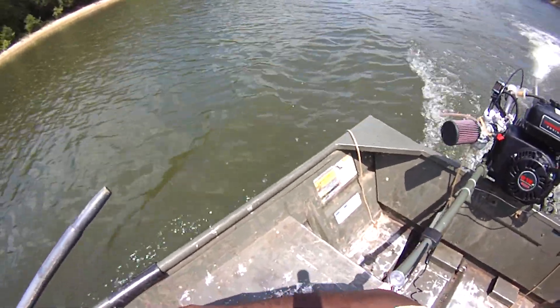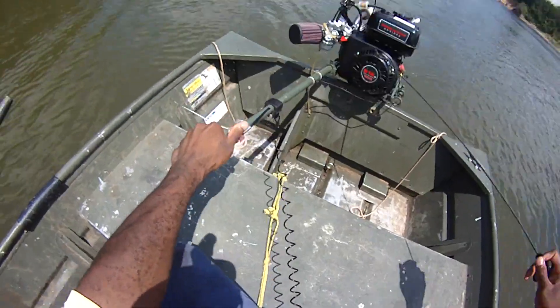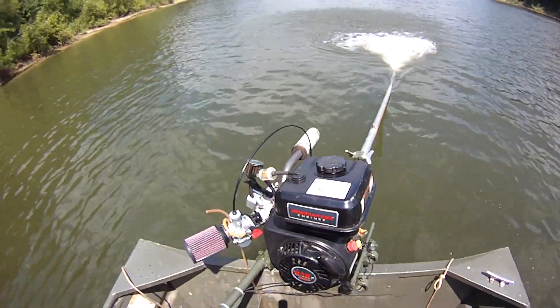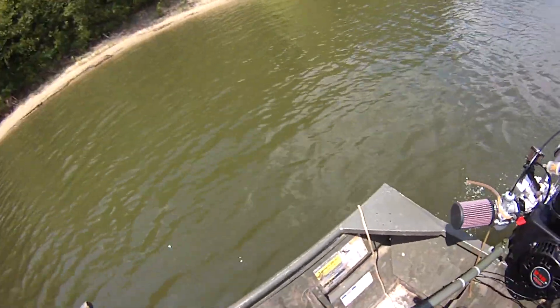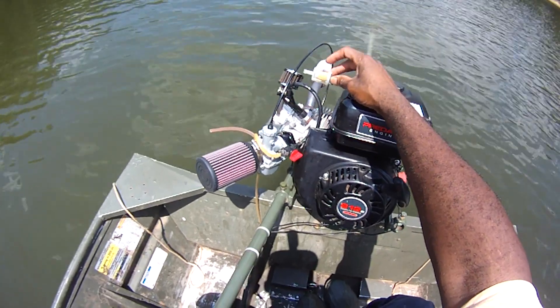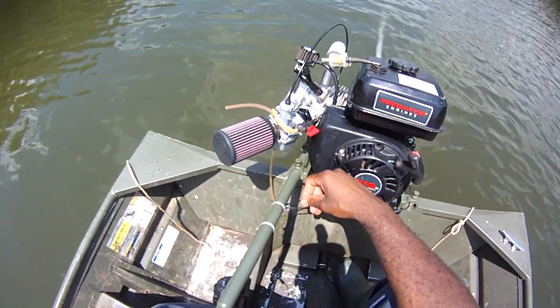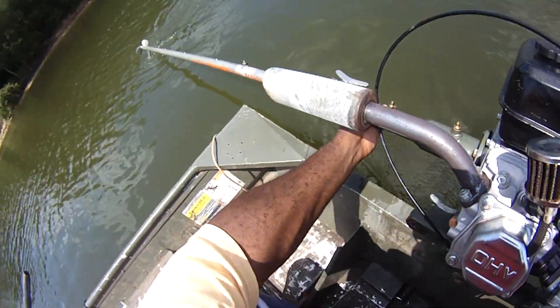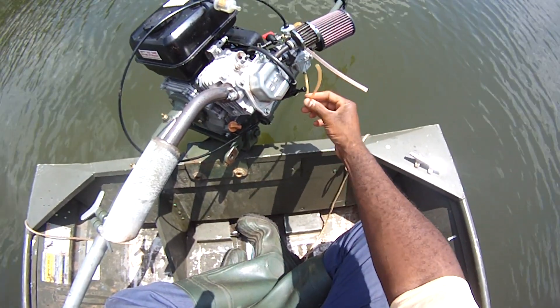It's cranking easily now. I think the idle jet on this thing is too small. What that is is a fuel filter that I have on the air vent here. We're getting closer. These are just vents — you just let them dangle.